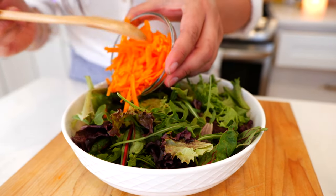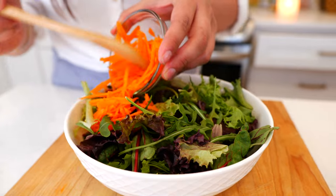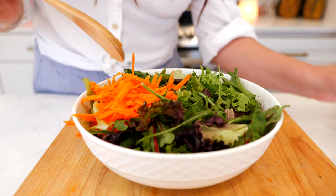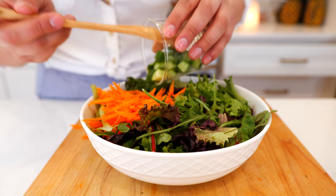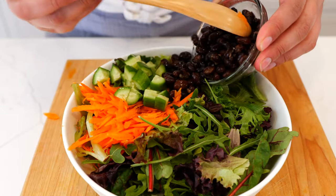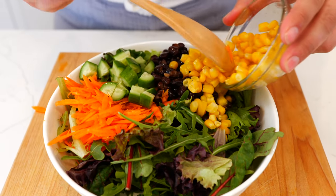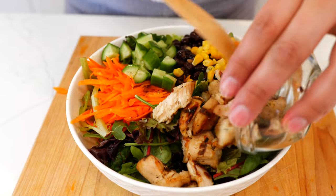And you start assembling your salad with your favorite vegetables or ingredients. I'm going to add some carrots, some cucumbers, some black beans, and corn and some chicken that we grilled over the weekend.